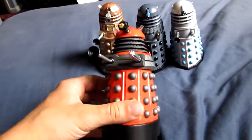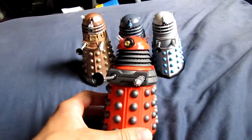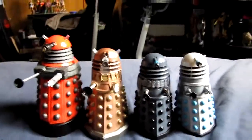I'm not sure if I'd bother buying all the other ones of these though — there's a white, orange, blue, and yellow I think. I think one is enough, even though I do quite like the idea of getting a blue one because they had blue ones in the old Peter Cushing movies and I quite like them.